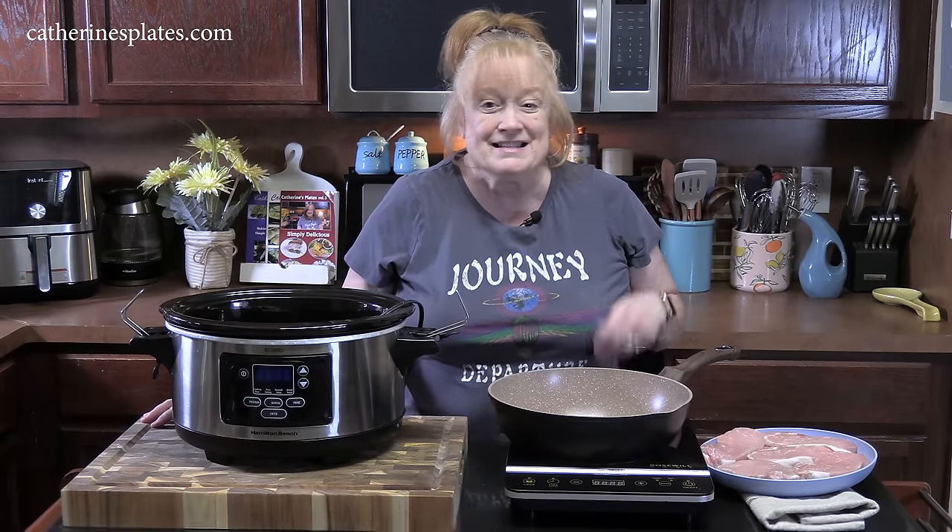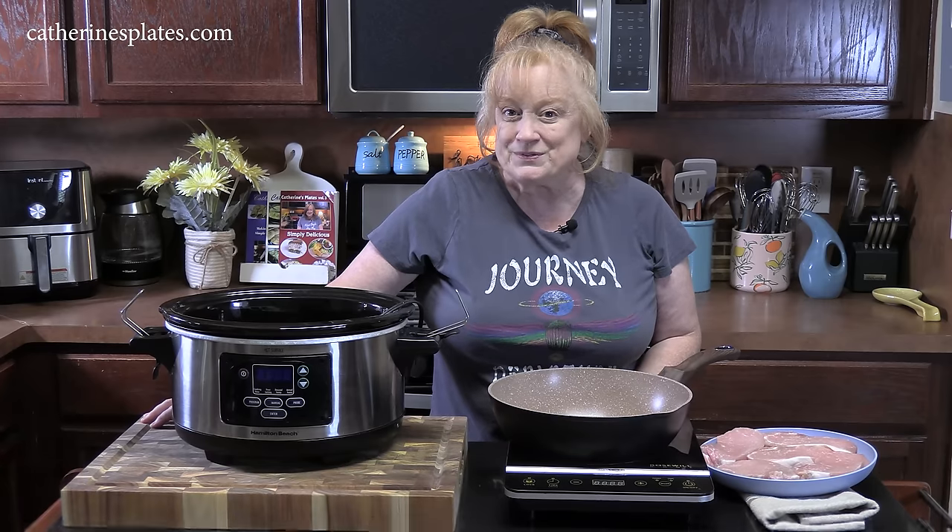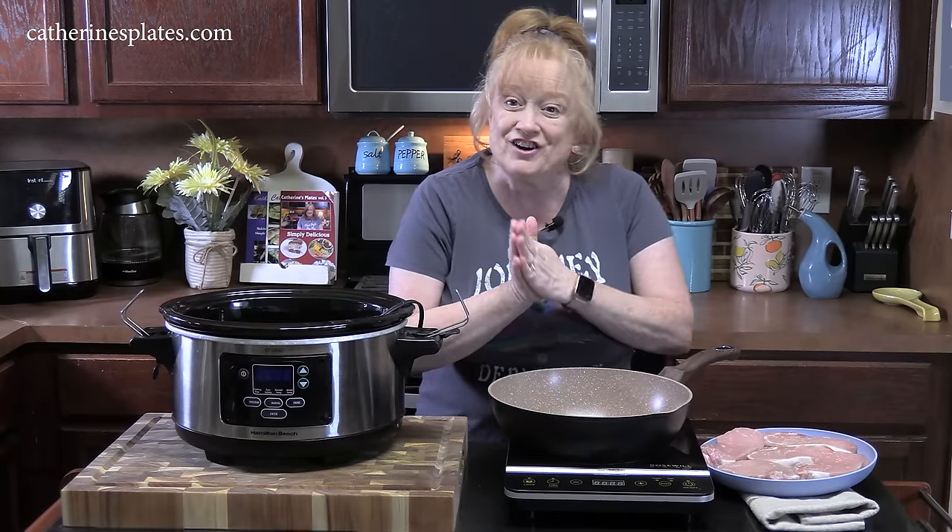Welcome back everyone. Today I'm going to show you how to make Mississippi pork chops. This is an adapted version of Mississippi pot roast. It's going to be very delicious, so come on down here and we're going to get started.